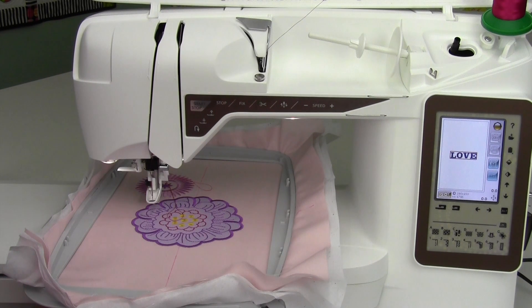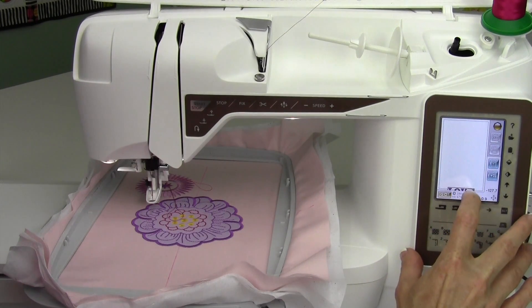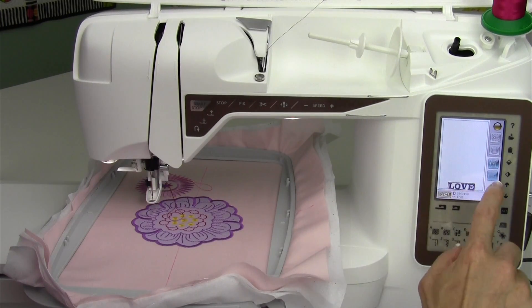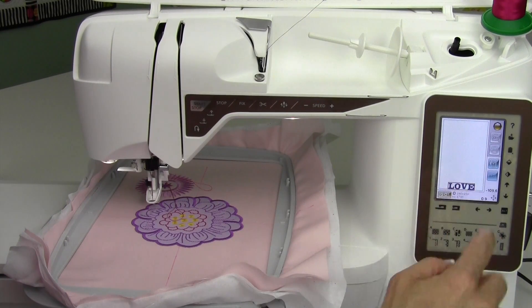I want to show you what good and bad embroidery tension looks like. I'm going to stitch this word out at the bottom of my hoop, slide it all the way down and have it bump right back into the edge by the move hoop option, or jump back into the hoop, and then touch go.